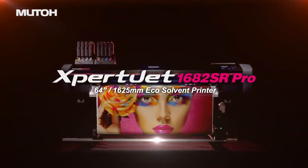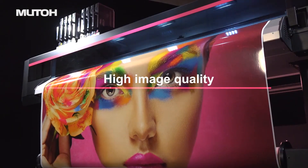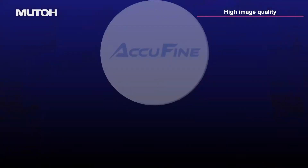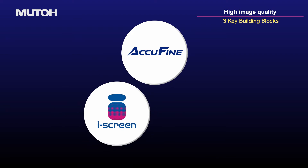MUTO ExpertJet 1682SR Pro. AccuFine print head. Eye Screen print effect.